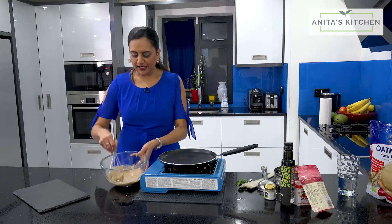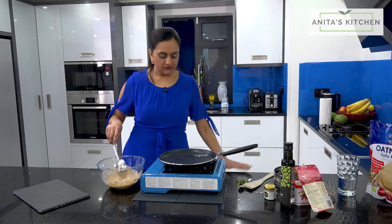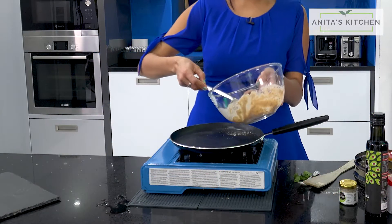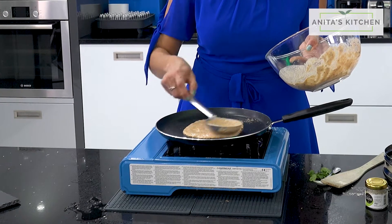You can see the batter now — it's a bit loose, yeah, you can drop through it. That's it. You should be able to spread it around nice and easy.